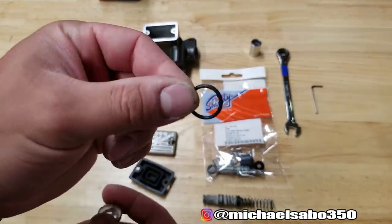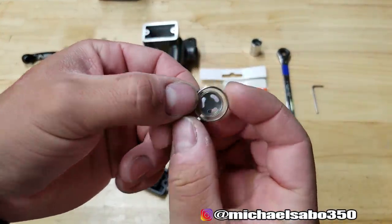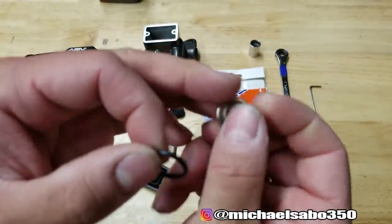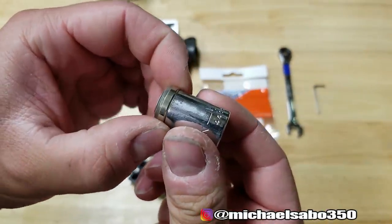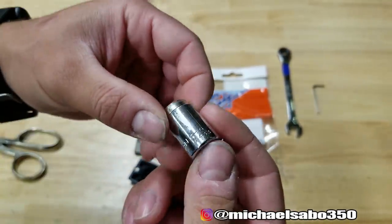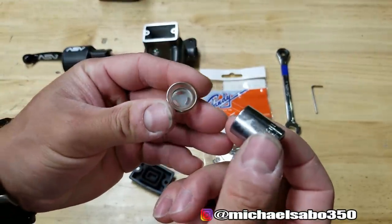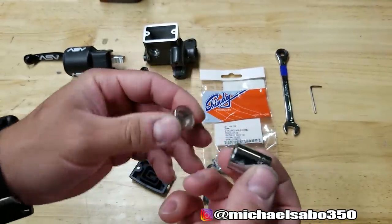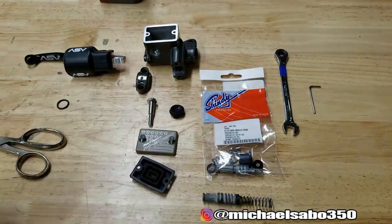Before we even start building this master cylinder, let's do the inspection window first. You have a small o-ring that's going to go in the master cylinder, and then the inspection window itself. This one is plastic — you can get them in glass though — and it will press in place using a half-inch socket, which fits on there pretty much perfectly. I'm going to use the vise to very gently press this into place. You could tap it, but I don't know that I'd recommend that — you might mess up your window. If you don't have a vise, you might be able to get away with tapping or using a C-clamp.